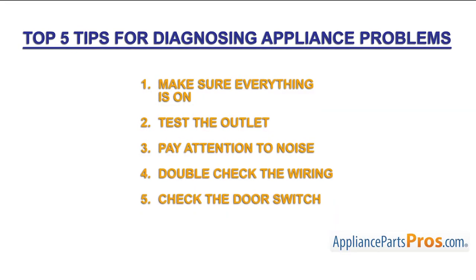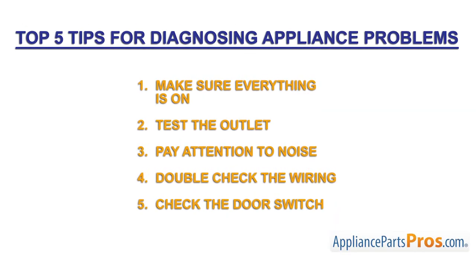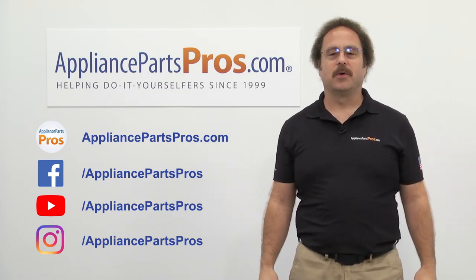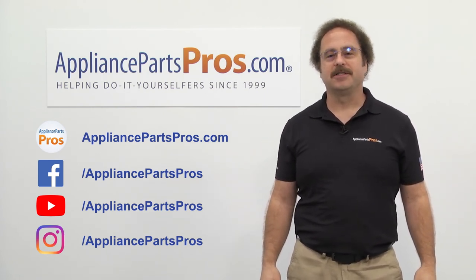Thanks for joining us for another troubleshooting video brought to you by AppliancePartsPros.com. Remember to hit the like and subscribe buttons now, and if you have any questions or want to share how your repair went, leave a comment down below.